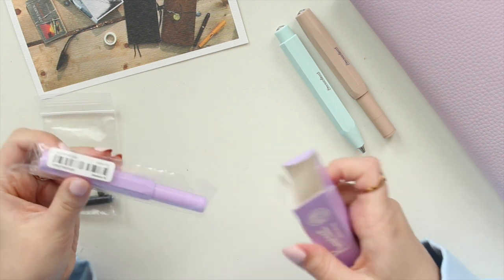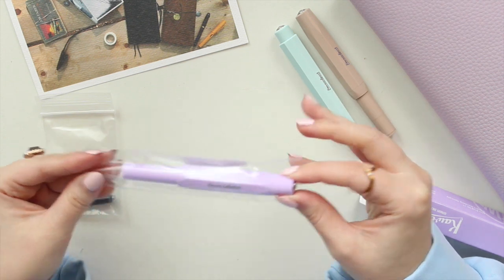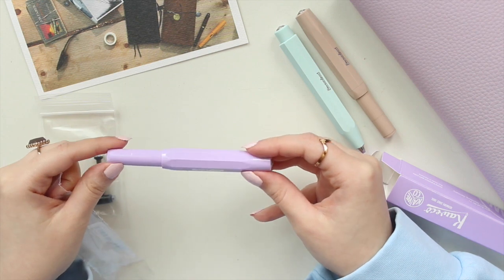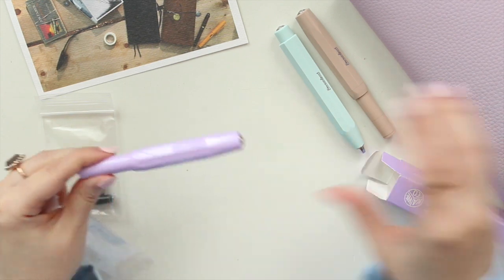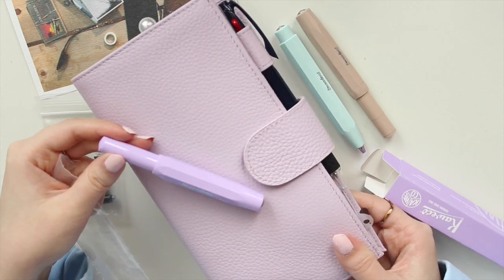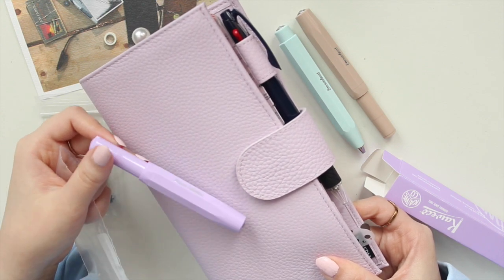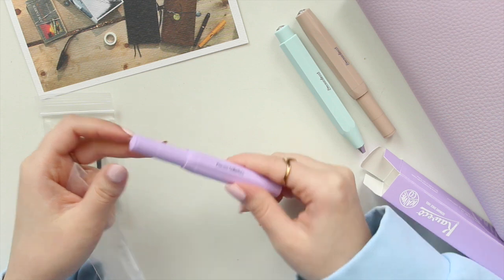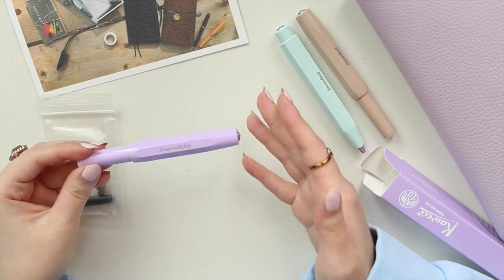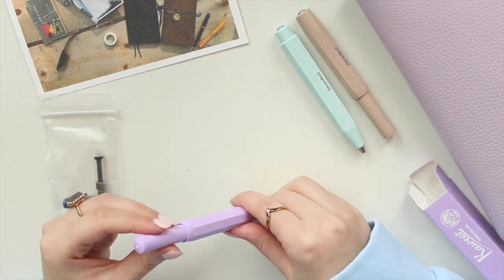Let's see what it looks like — oh, it's gorgeous! It's a very light lilac color. It's actually quite a bit more pigmented than I thought it would be. It's definitely a little bit more pigmented than my Moterm lychee lilac, and I think it's probably darker than my Oristelle lilac daydream as well.